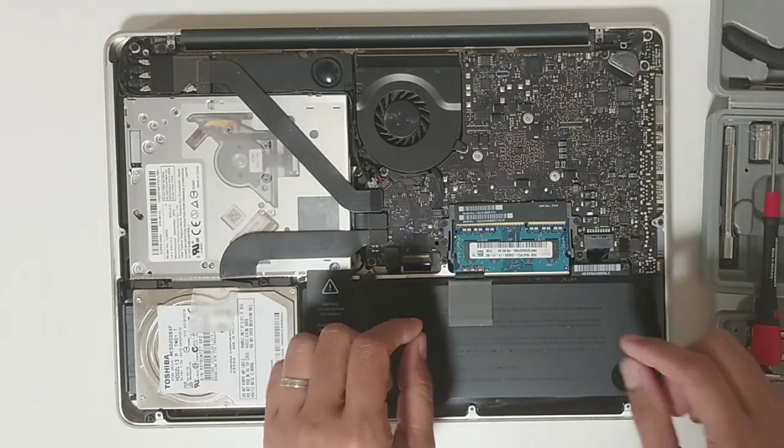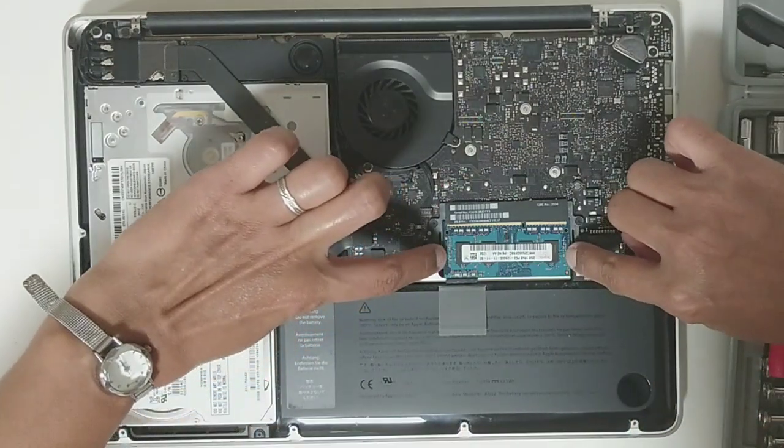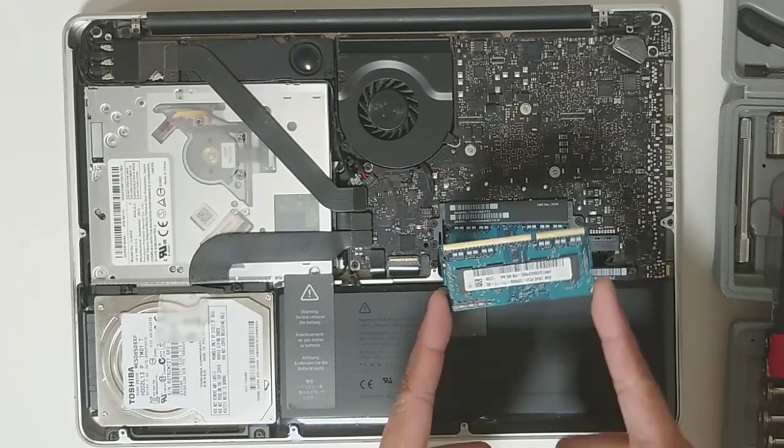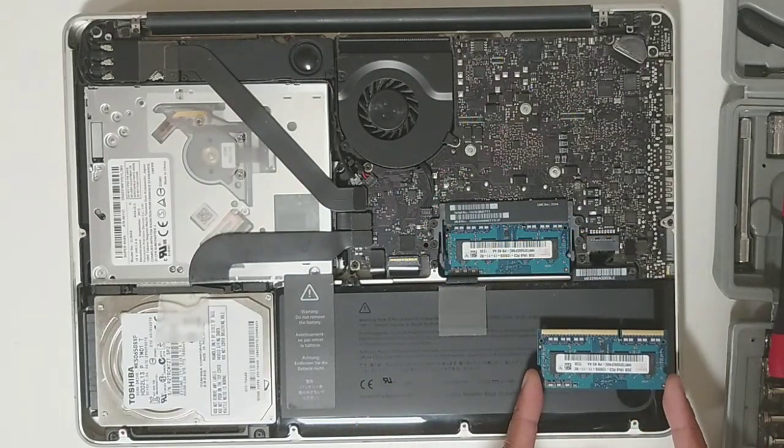This is the memory. All we have to do is take it out and clean it. Spread it a little bit and you can get your memory stick out.